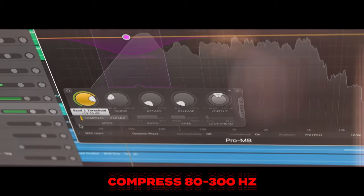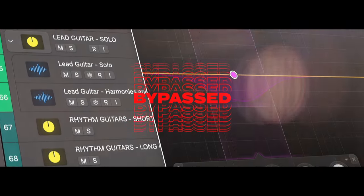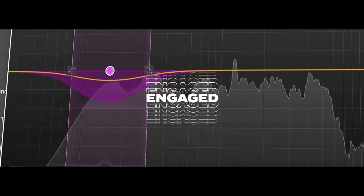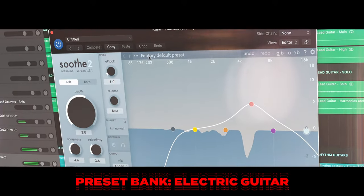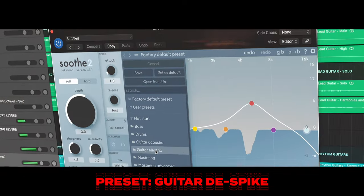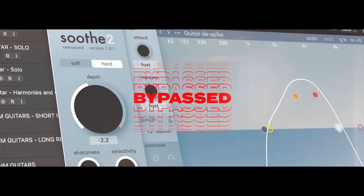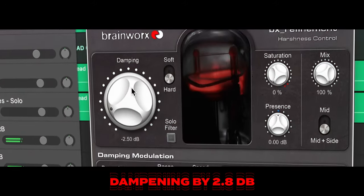I pulled up the FabFilter Pro MB and compressed the 80 to 300 hertz range. This is one of those plugins that gets a little bit of hate, but I don't really care because it's awesome. It really does a great job and I don't have to think too much about it — it's literally one knob that I worry about. I went up to the preset bank, went down to Guitar Electric, and there's this really great preset I've talked about on this channel before: Guitar D Spike by Nolly — none other than Nolly Get Good. And then a little bit of BX Refinement, pulled back by negative 2.8 dB.